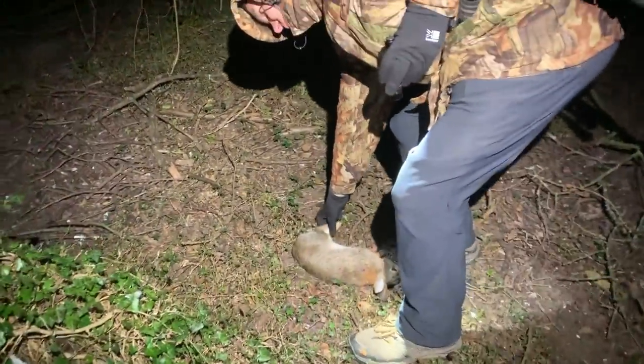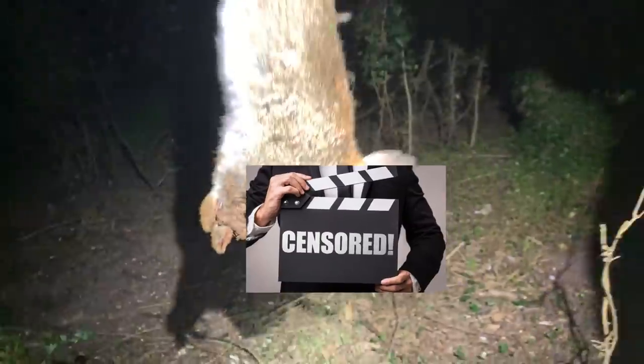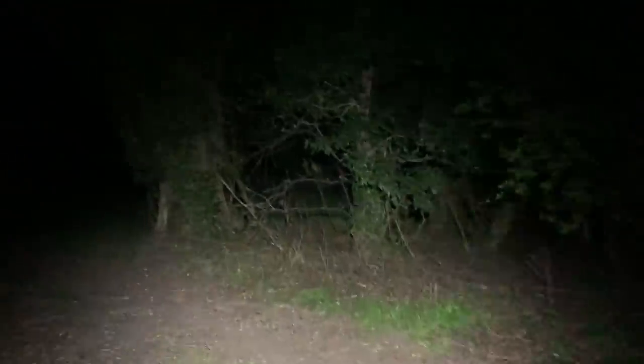Now I'm sure plenty of you would like to see the damage that a 17 HMR can do to a rabbit, and I'm sure a lot of you would actually know. I can't actually show the gory bits because YouTube is run by snowflakes — and there are lots of snowflakes that seek these videos out just to give us all a bit of a hard time.